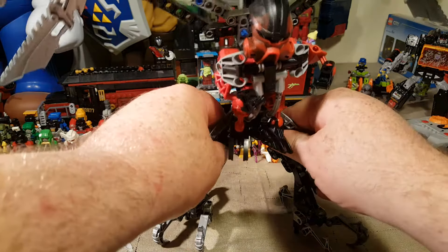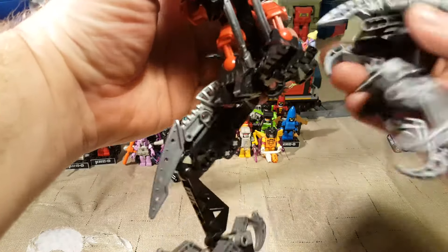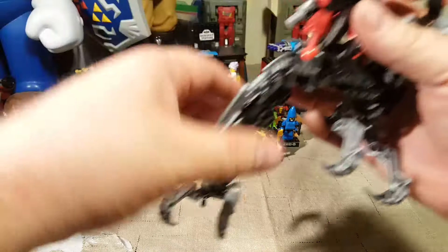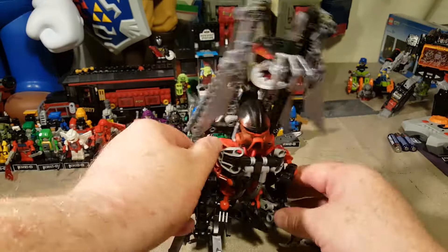I had him stored completely... Whoops. I think that happened before. Fortunately, it's super easy to put Bionicle back together in most cases. I had him stored like this, all compressed up as small as possible.